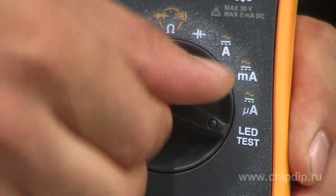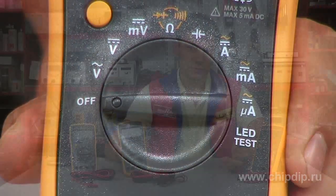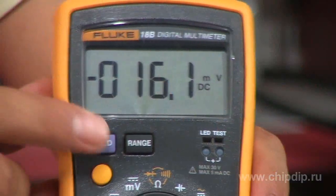Choose the measured units by means of the rounded multi-position switch. The measured range is switched over automatically or manually, whatever the user prefers. To retain the display indications, press the hold button — available on all models.